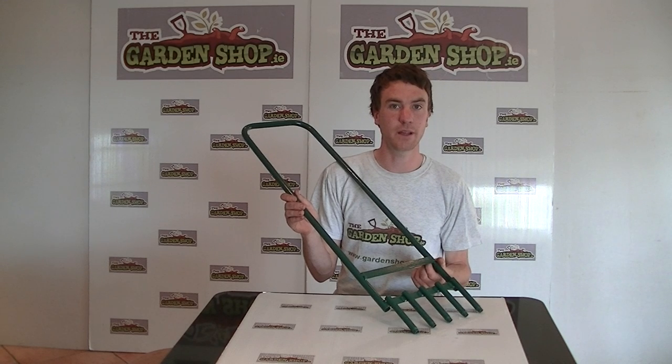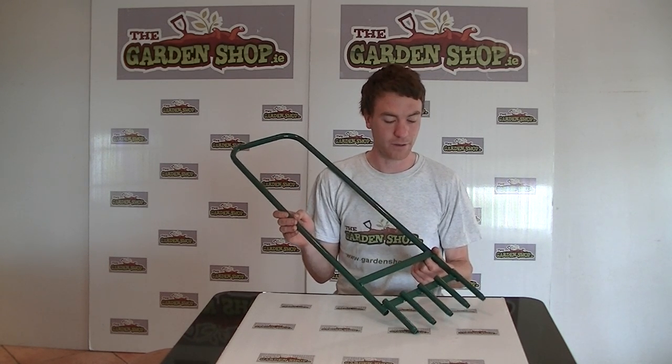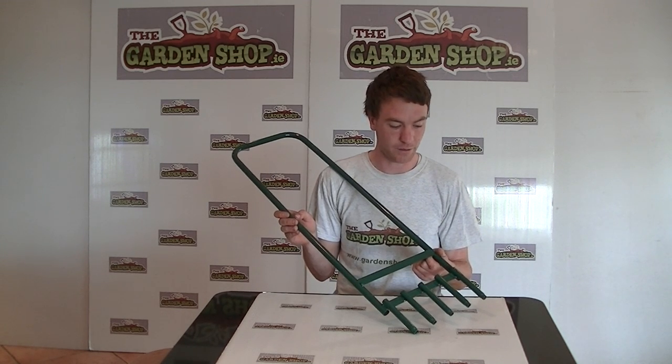By doing so you are improving the soil's ability to grow grass, therefore you are getting more lush and healthier lawns. It will also reduce the build up of moss on your lawns.